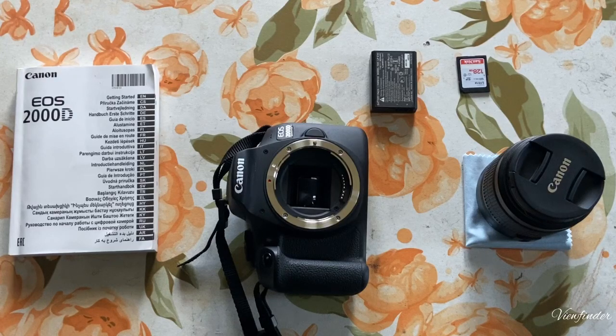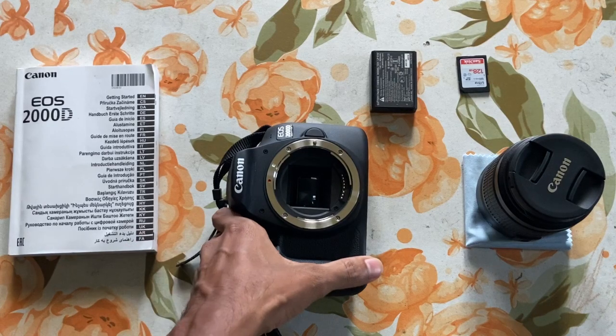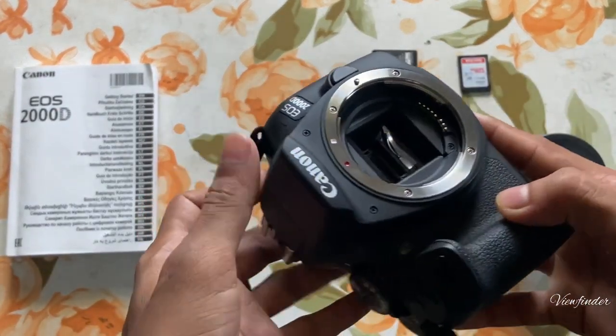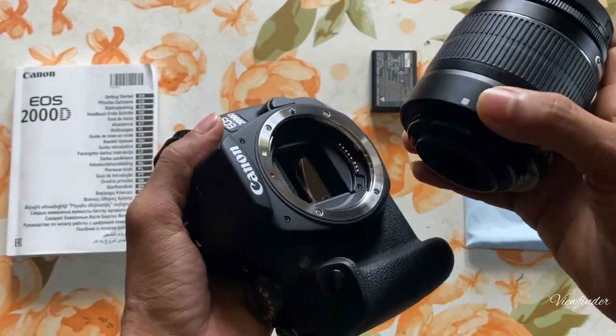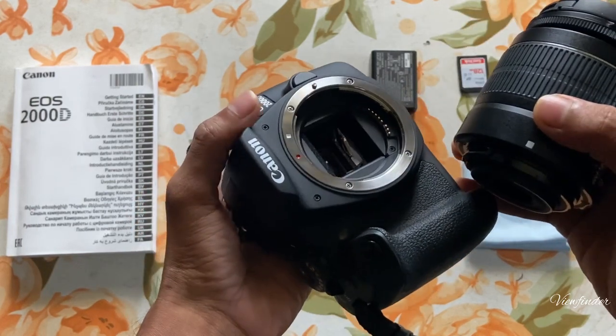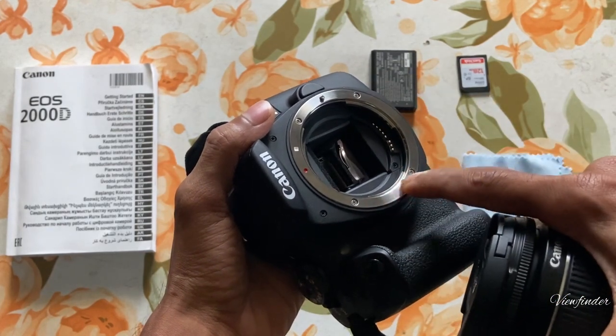We are going to show you the basic fittings. That's why we have to connect the lens — let's connect the lens. We have a sign in the white square. This is the lens mount.